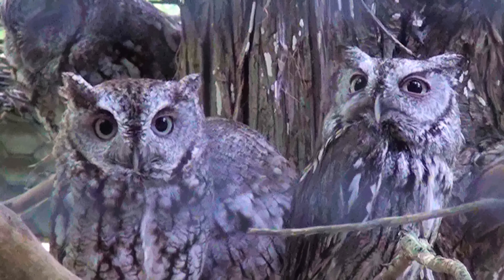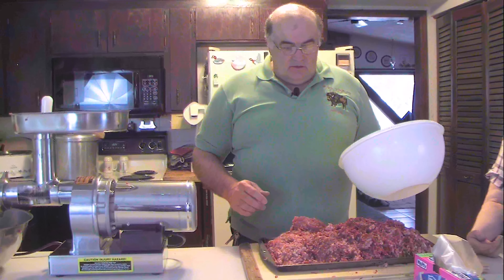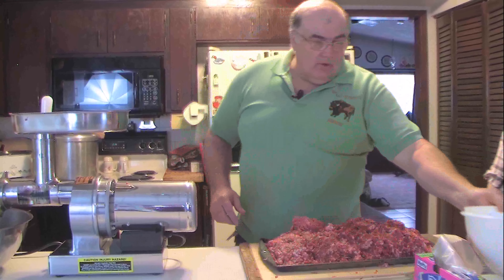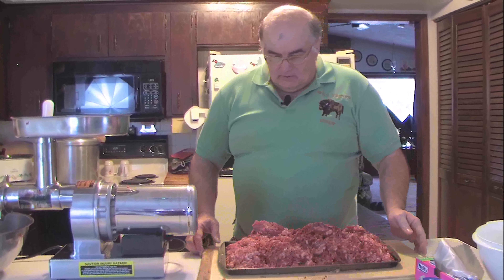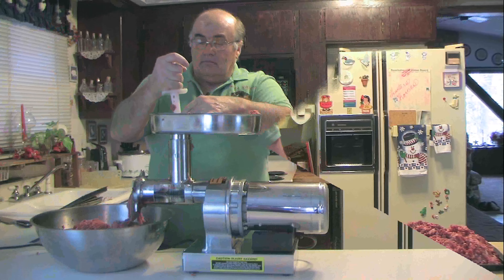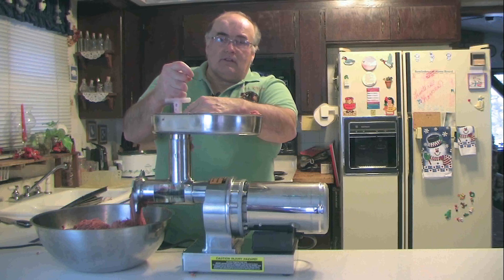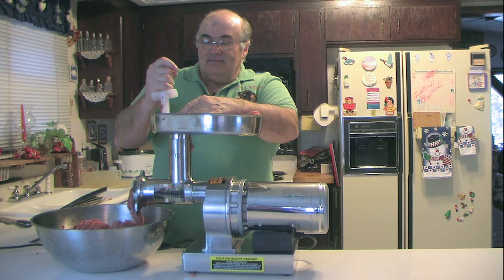This is the 10 pounds of meat that was in the white bowl. We're going to run it through the grinder for the second grind, then add the spices to it to make Italian sausage, and then package the Italian sausage just like we did the hamburger in freezer bags.